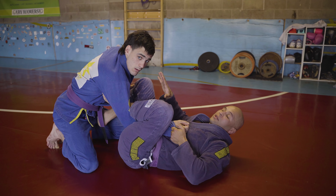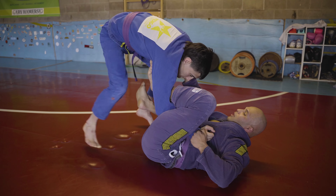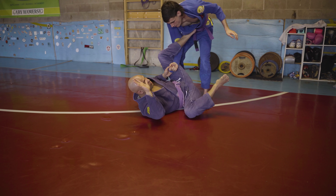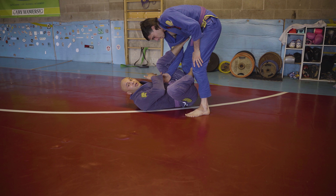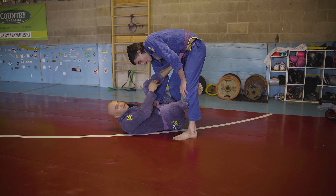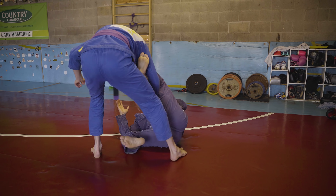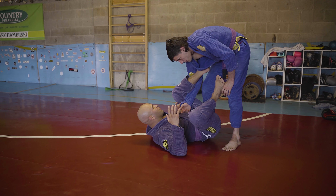If all those things are correct, I can start moving into sweeps and attacks. Even if he stands and drags me around, I can hold on all day because I'm not using any muscle — my fingers are locked in and my knuckle is locked behind my leg. It's my hips and legs versus his lat pulling, so I can hold this forever without wasting energy.